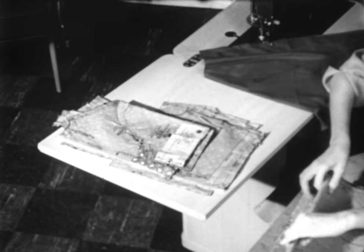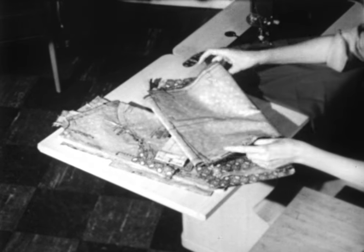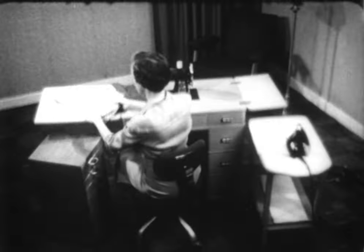Next would be the skirt. We'll complete the back skirt, then we'll complete the front skirt, and join the two before we join those pieces to the blouse. Here are our dress units organized, ready for sewing.